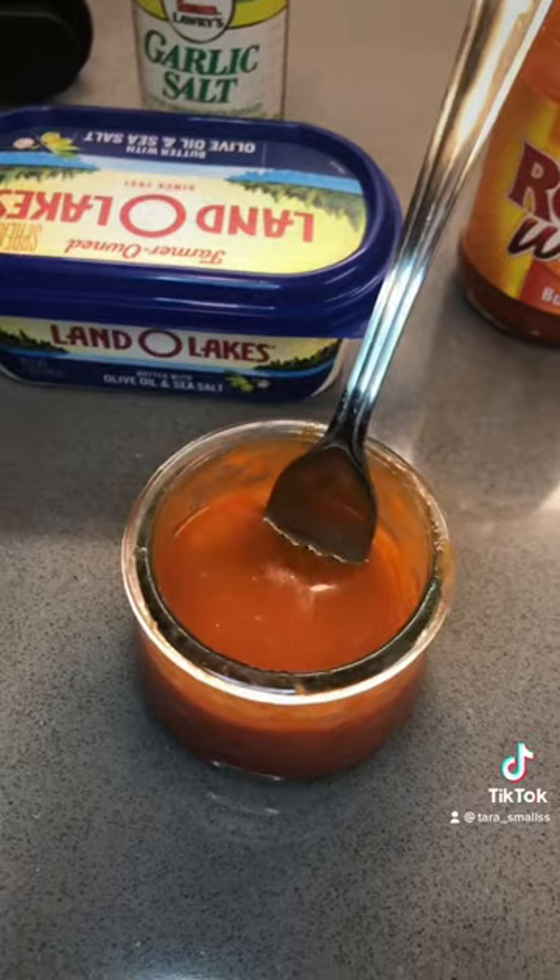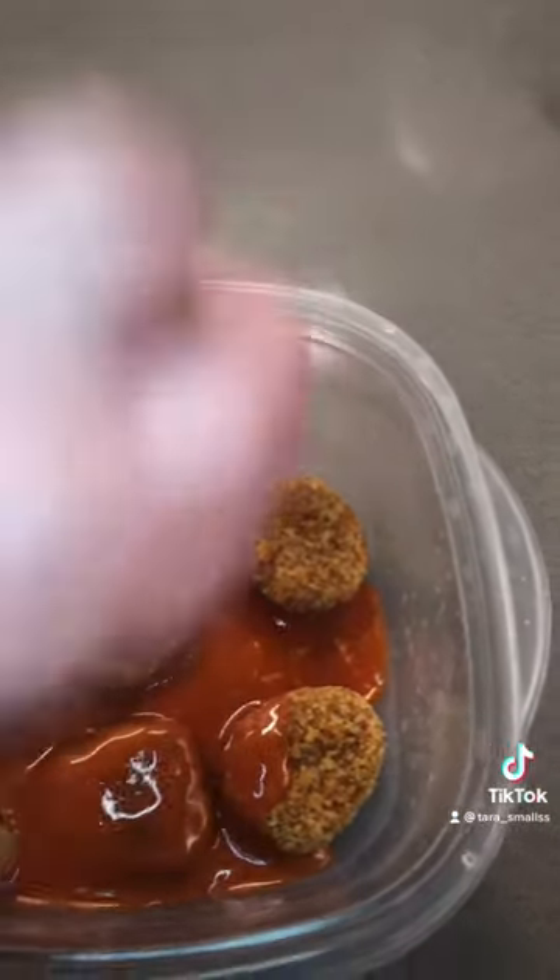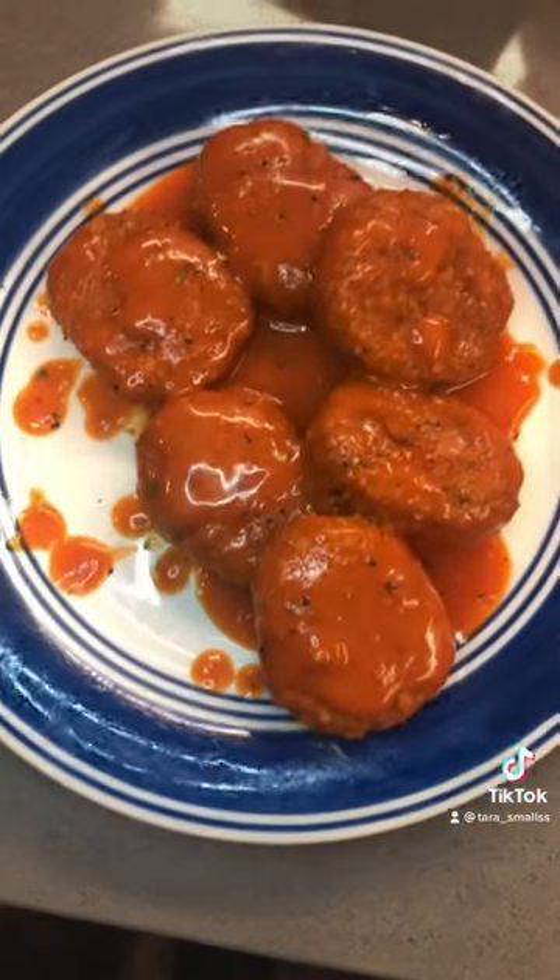Now we're going to toss the wings in it. We're going to pour in our sauce. Ideally, I would actually close this and kind of shake them up, but I'm trying to show. So let's plate these beauties up. And there you have it — I like to top it with a little garlic salt and lemon pepper. Enjoy!